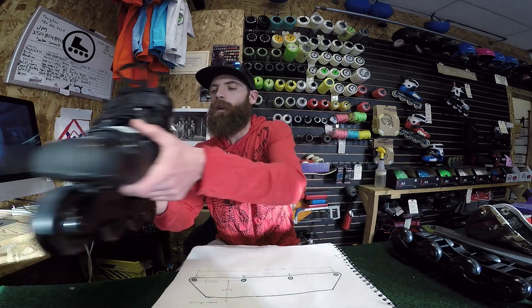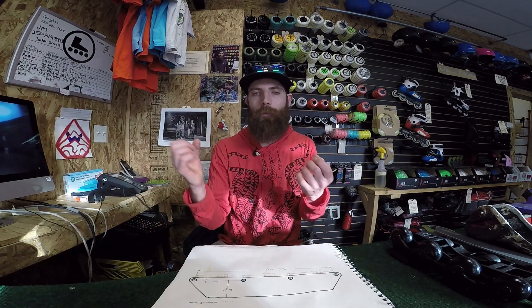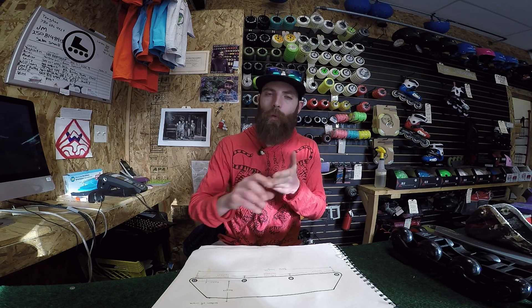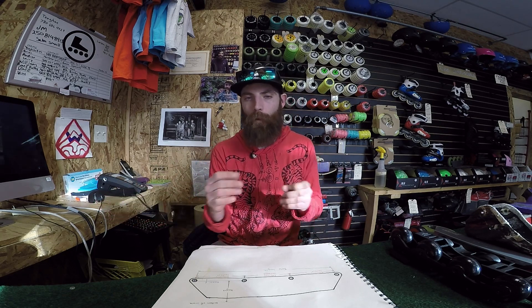When talking about performance and the impact that the frame is going to have on our performance, I'm mostly talking about the stability and the maneuverability. Although the frame does have some bearing on the speed capacity of the skate, primarily we're talking about the stability and the maneuverability.